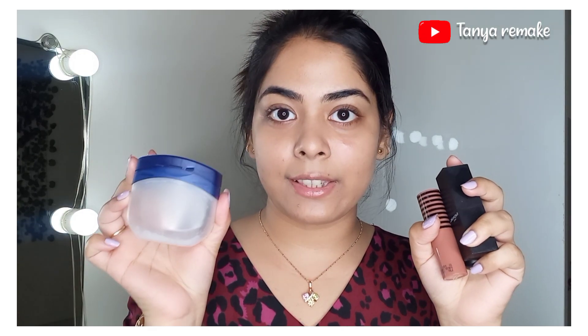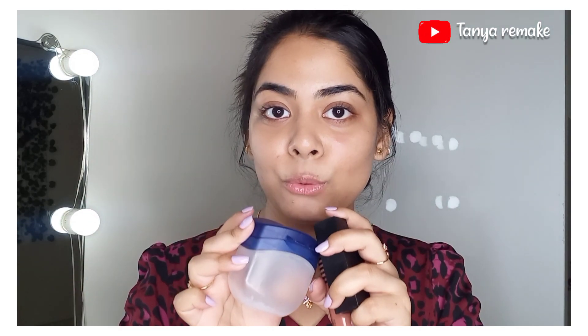For this blusher hack you need only two products: first is a bullet lipstick, and the second is Vaseline. You need to mix these two together and you can create any color of blusher. It looks beautiful, blends easily, and looks very nice. So let's begin!